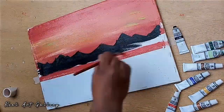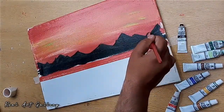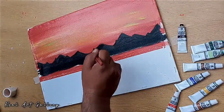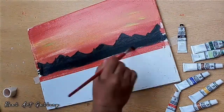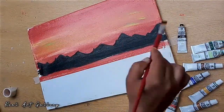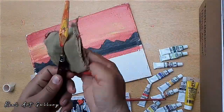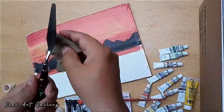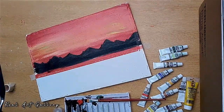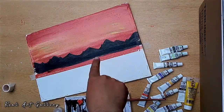Don't worry about anything — just think and do it, because if you don't spoil the canvas you can never learn. Let me clean the palette knife first, and then we will apply the second layer with the sea or ocean colors we need.